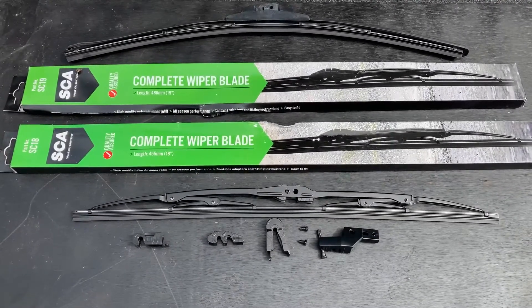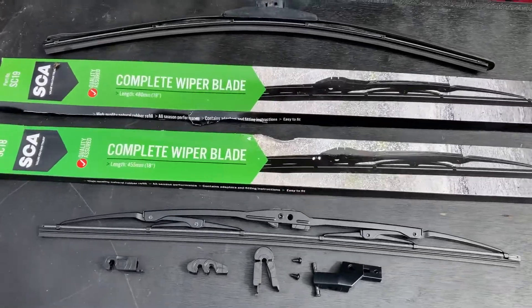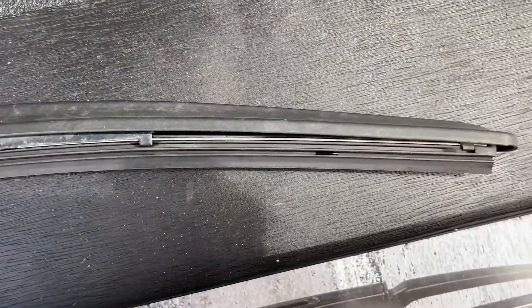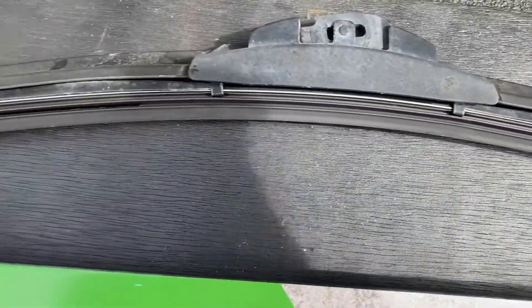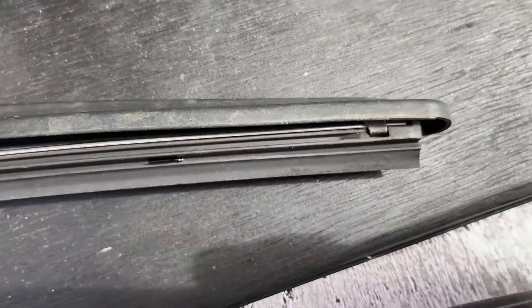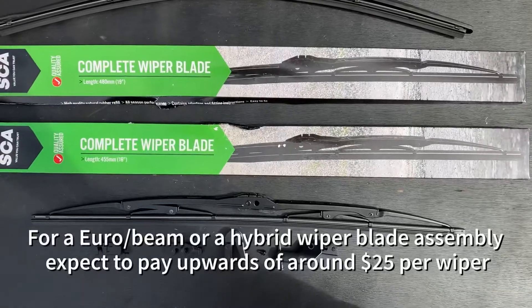Today we are going to change the wiper blades on the Hilux. The ones on there at the moment are not the factory blade — they're a hybrid blade, a cross between a Euro blade and a normal wiper blade. You can actually change just the rubbers in these ones.